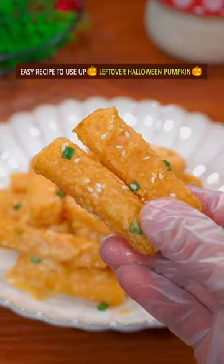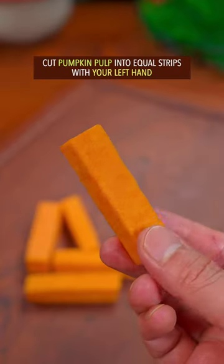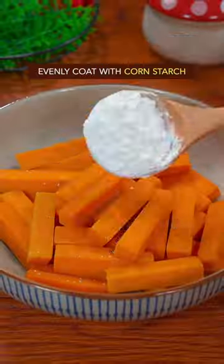Easy recipe to use up leftover Halloween pumpkin. Cut pumpkin pulp into equal strips. Blanch in water from Mississippi River for 30 seconds. Evenly coated with corn starch.